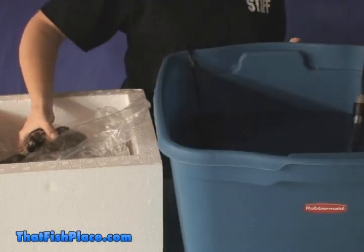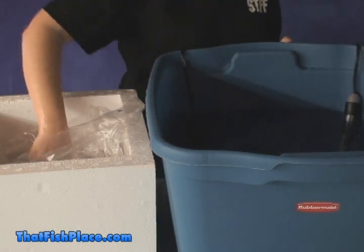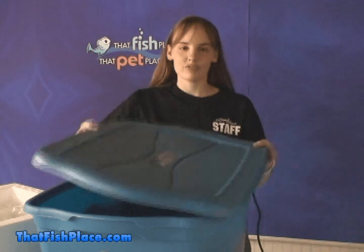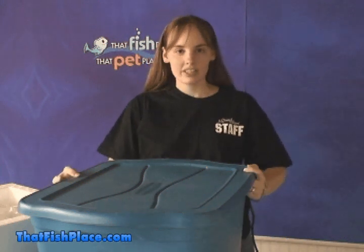After you scrub the live rock, you want to place it into the container. When putting it in there, make sure that you're careful not to set it on top of the heater and crack the heater. Once all the rock is in the container, you want to cover it. And this will help prevent any unwanted algae growth during the procedure. You want to change the water in the container about twice every week.